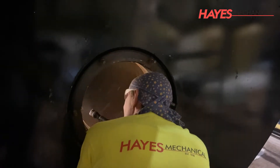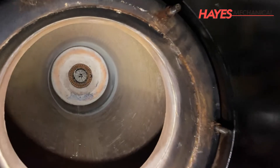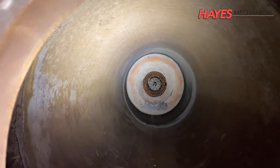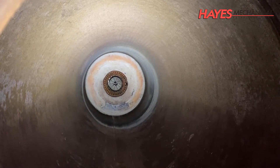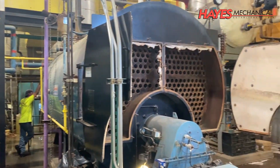Before we discuss the boiler washout process, let's take a look at the system we're working on today. This is a 400 horsepower Scotch marine style steam steel tube Burnham boiler. This boiler is one of three boilers in this university's central steam plant.